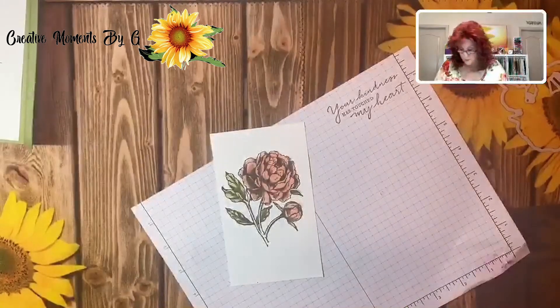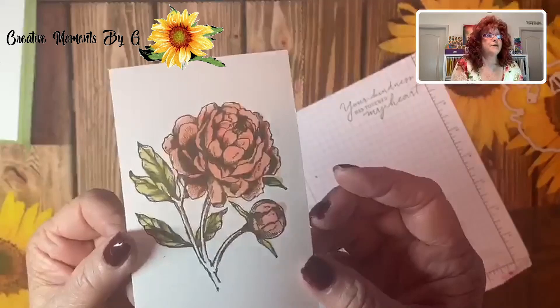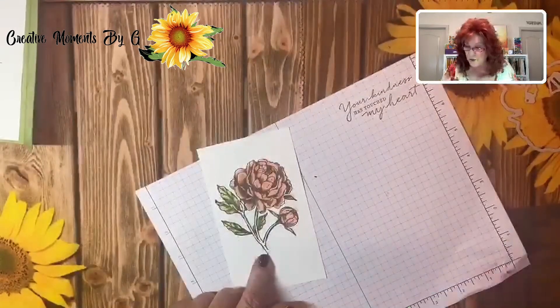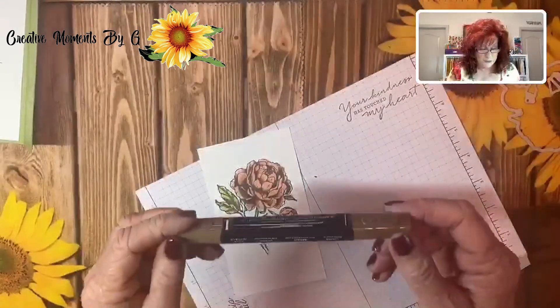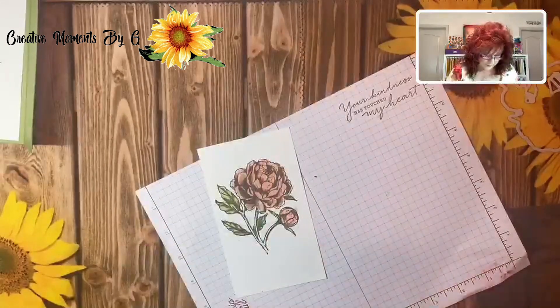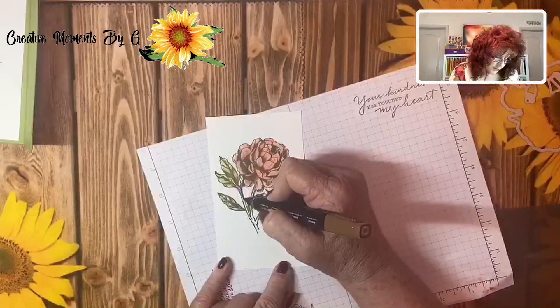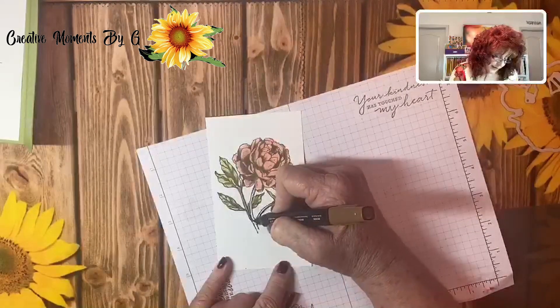I'm going to come back in with my light to even that out just a little bit and go around it in little circles. So beautiful — look at this, isn't that pretty? Now we need to do the wood. I'm going to use this new bronze that they have as a blend — is that not beautiful? I'm just going to come in. I think that is so pretty; it's not very dark actually.